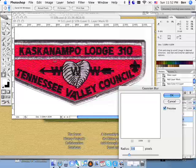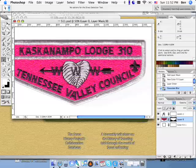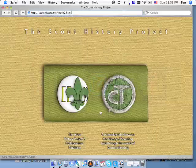I'm going to click OK. That looks good — I'll turn back on my levels. I think that looks pretty good, so we're done with that. If you have any questions, just let me know — you can email me at ben at scout history dot net, and I'll try to help you if I can. Thanks.